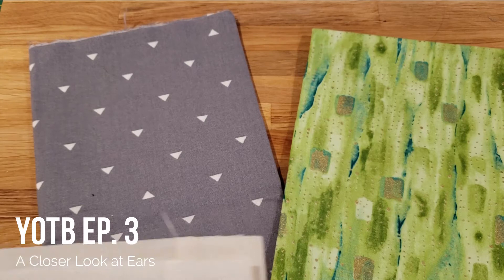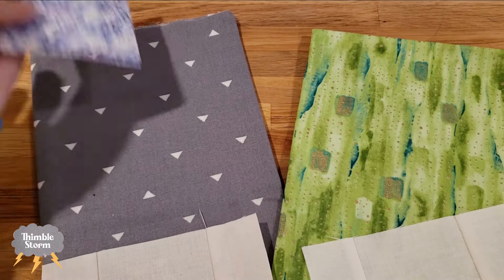I'm going to be sewing two bear blocks again this month because next month I want to kick things up a notch and try something a little different.